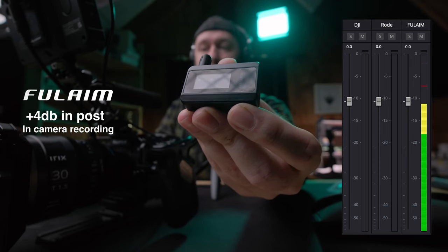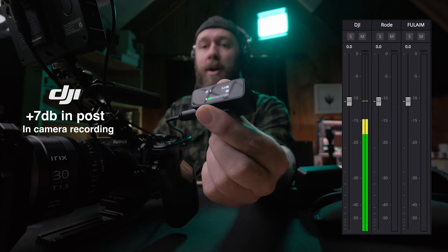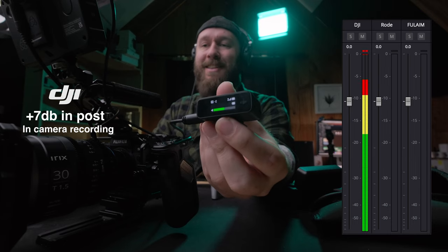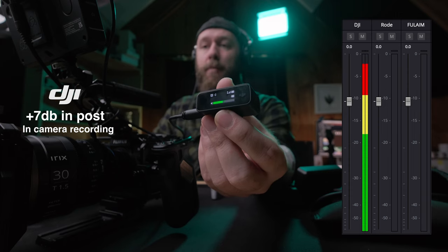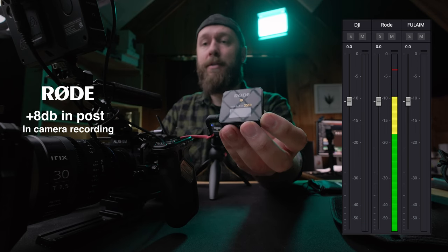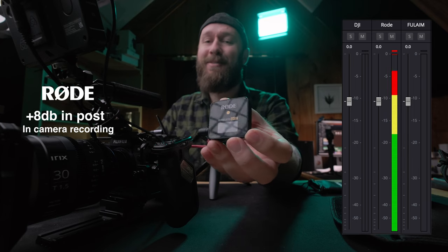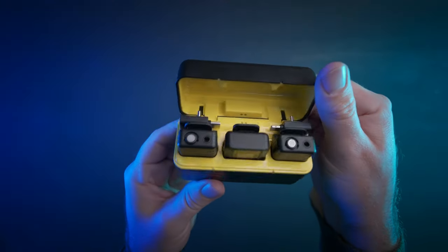For this test I'm not changing the audio levels in the camera — just the gain levels on the receiver — to see how the audio compares. For the Full Aim audio test I had the gain set at stage three of five. For the DJI audio test I have the gain set at negative two, hopefully resulting in exactly the same levels coming through to camera. For the Rode, that is with the decibel set to negative 24 decibels.